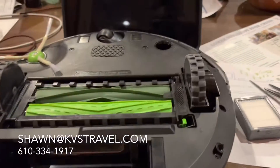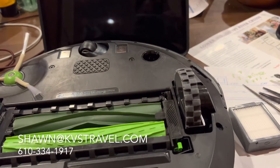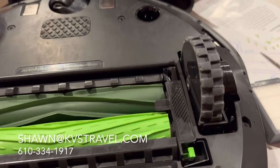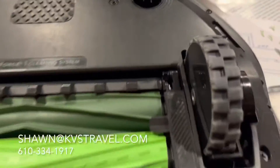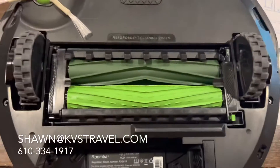Hey everybody, it's Sean at KVS Travel, and I have one of these Roomba iRobots. I got a golden retriever, and I was really good at checking and cleaning these brushes.